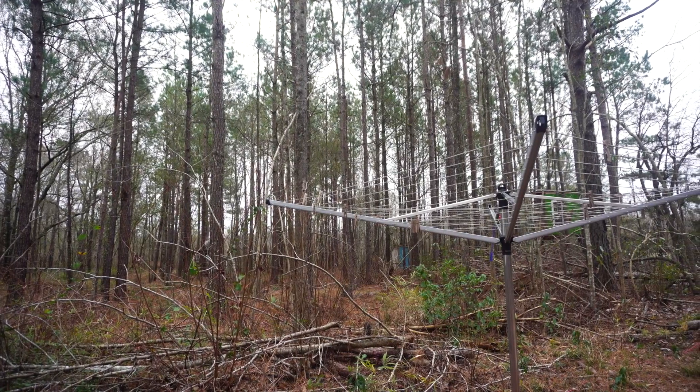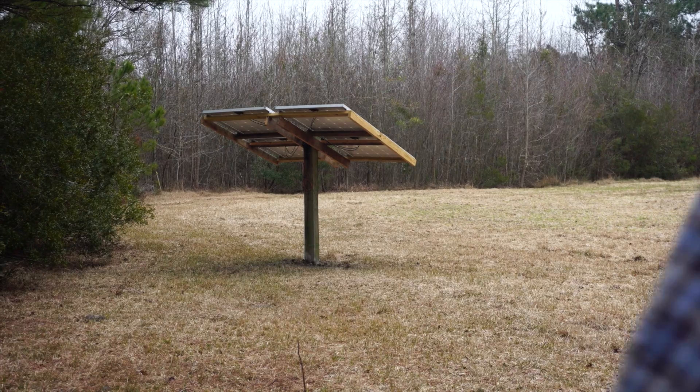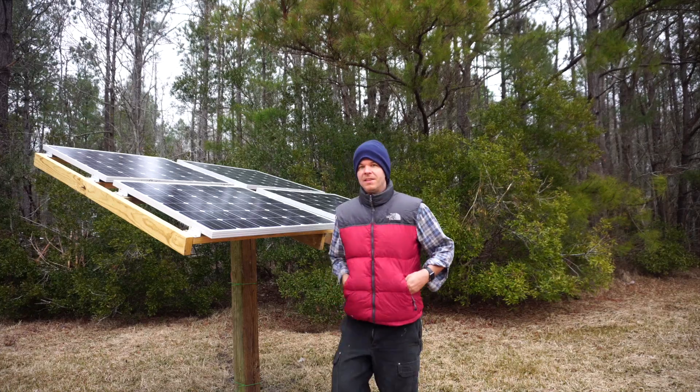We moved the solar array over to a pasture about 50 yards away. We got in contact with the landowner next door and asked her permission to put the solar array on her property. She was really gracious and very keen on it — she didn't know a lot about solar but thought the whole concept was cool, so she said absolutely.